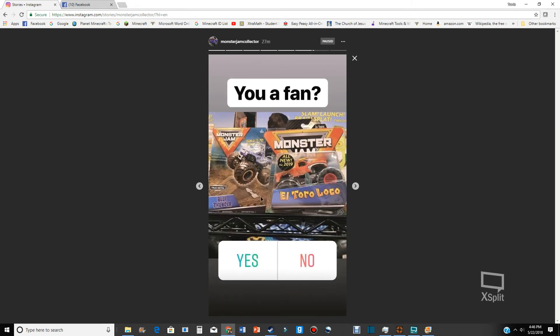We are getting a Spin Master Blue Thunder. Looks like we're getting a track play set — for all those who hate the Hot Wheels set, you're gonna like this. It's got Blue Thunder in true metal, so looks like we're going back to the metal base trucks.